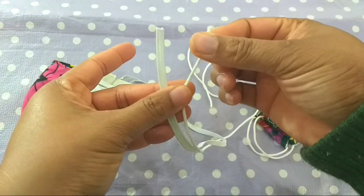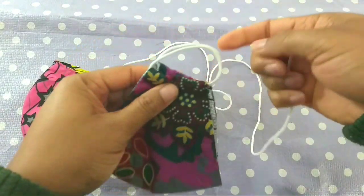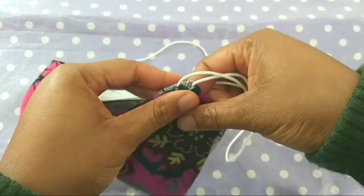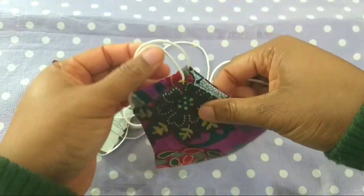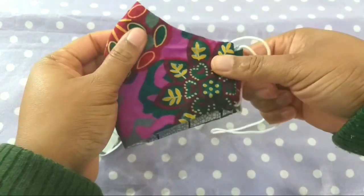When I made a mask with this elastic and used it, I enjoyed every part of it — no pains on my ears. It's really, really good to use.